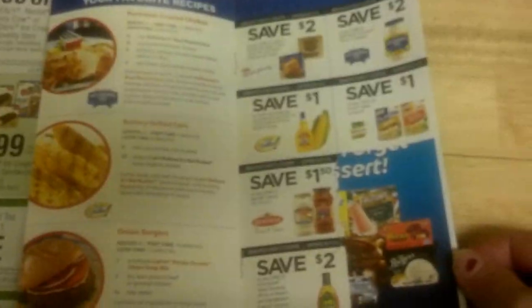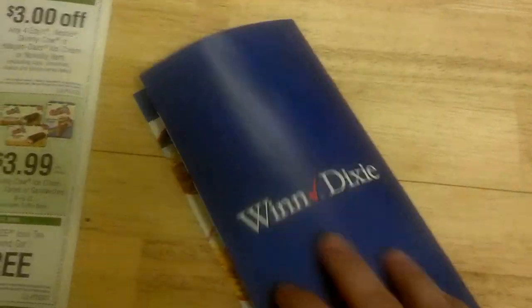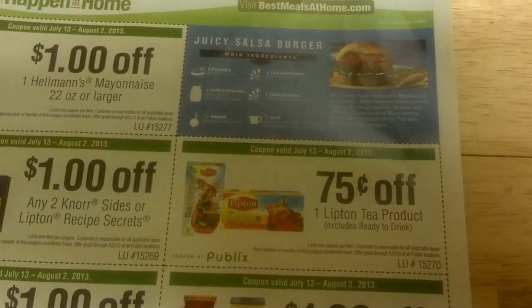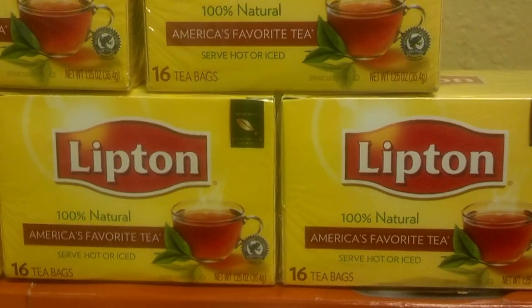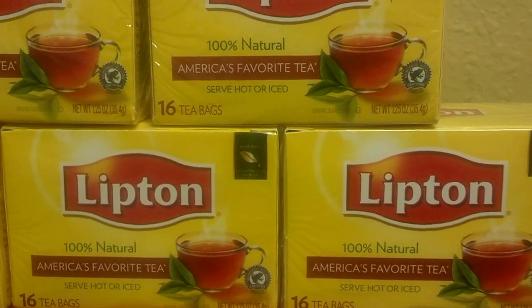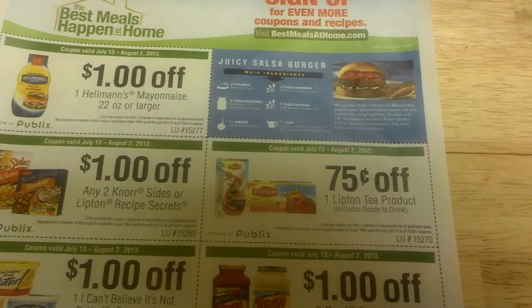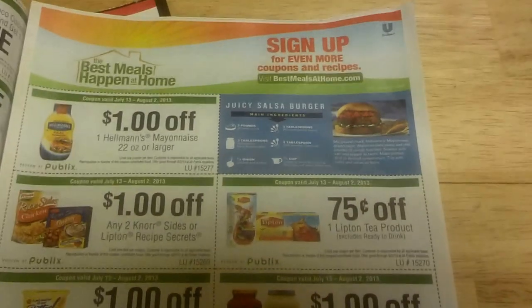This is what it looks like before I tore it up, but over here is a coupon for 75 cents off any one Lipton Tea. When you pair that with a Publix coupon — even though it's a Winn-Dixie booklet, it's a manufactured coupon — look right here, we have 75 cents off any one Lipton Tea product. So these 16-count Lipton Teas are $1.29 and you give them the $1.00 manufactured coupon and the 75 cent Publix coupon.